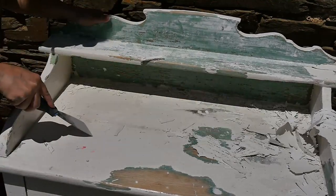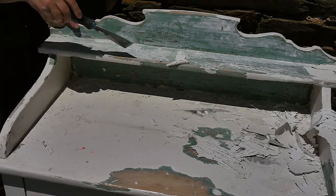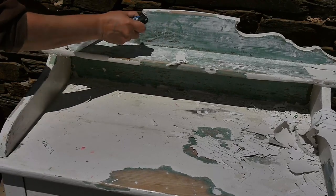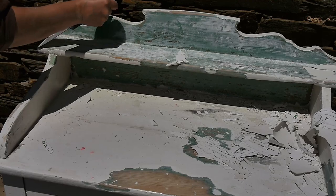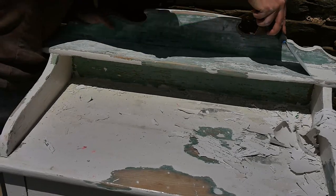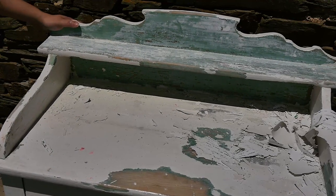I should also mention that it's best to do this kind of treatment — taking off the paint — outdoors so that you don't damage any of your flooring inside. I actually put a sheet, like an old curtain, underneath the table to catch all the little bits of flaky paint so it wouldn't go all over my yard.